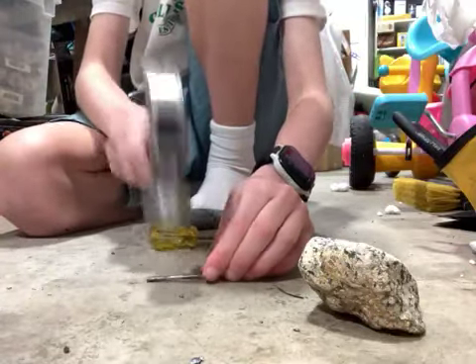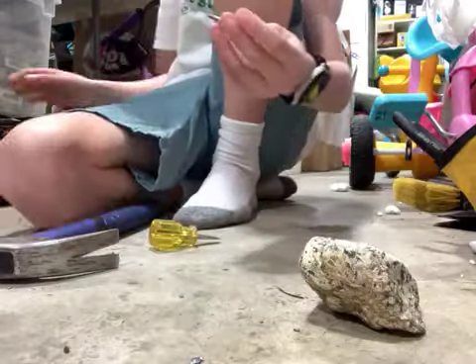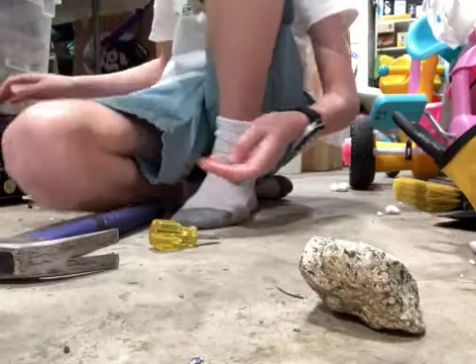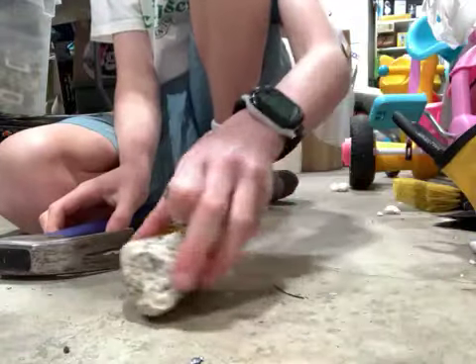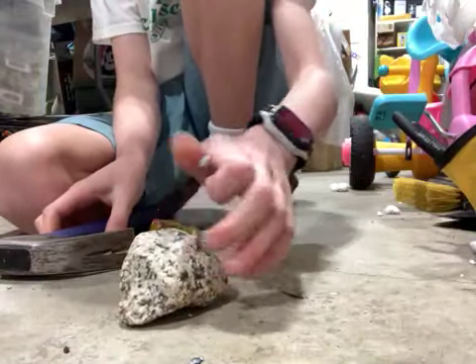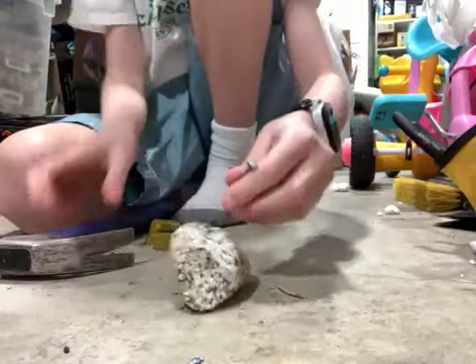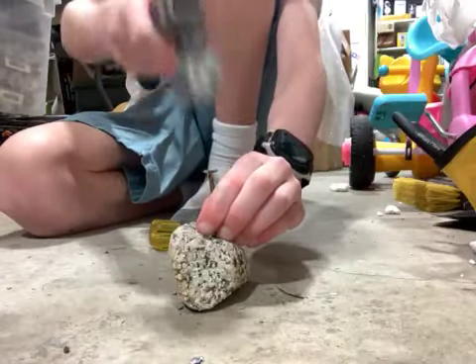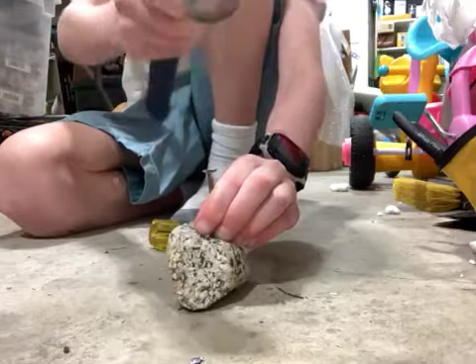Alright, this is our old mallet that we were using for the old 3D printed piece — not the best. Alright, let's try this. Ow, there's so much chalk going into my hand.